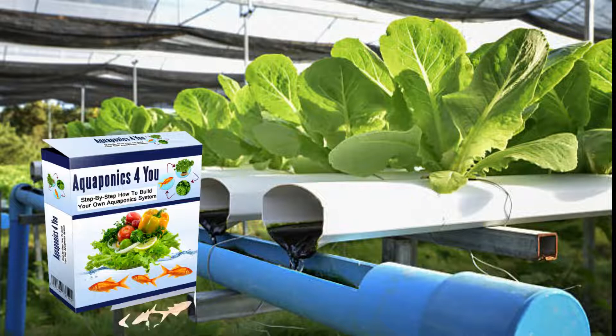Those who tried it were also surprised by the wide variety of produce grown, including peppers, lettuce, kale, berries, and more. There are even buyers who have successfully grown different vegetables and herbs using less than 10 fish to produce fertilizer for the plants.